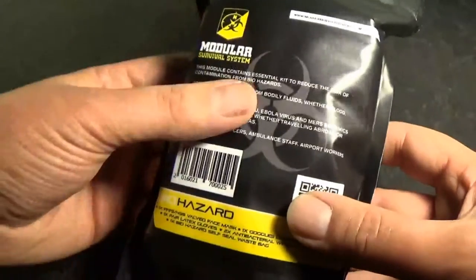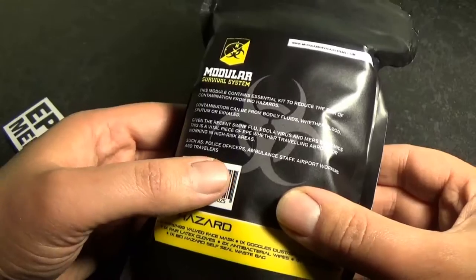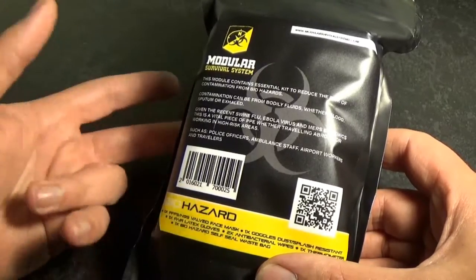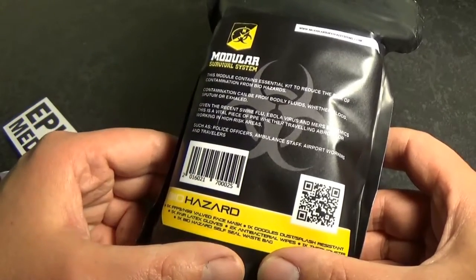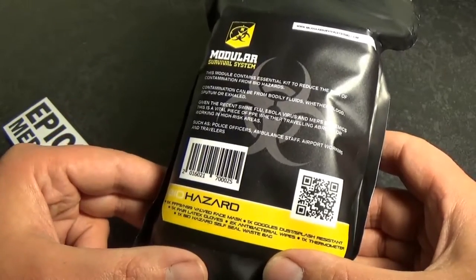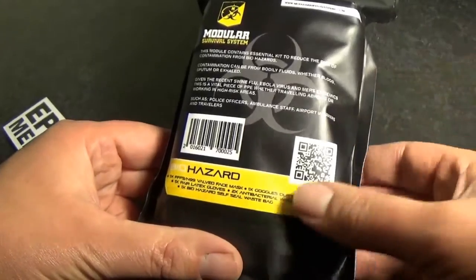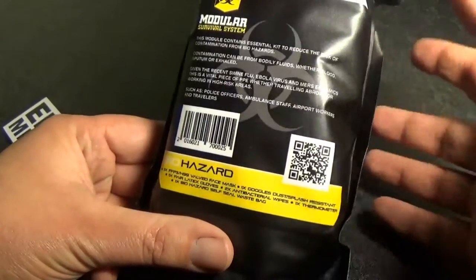If I spin it round, I'll read you the information on the back. This module contains essential kit to reduce the risk of contamination from biohazards. Contamination can be from bodily fluids — whether blood, sputum or exhaled. Given the recent swine flu, Ebola virus and MERS epidemics, this is a vital piece of PPE whether travelling abroad or working in high risk areas. Suitable for police officers, ambulance staff, airport workers and travellers. We have a contents list at the bottom and a QR code — so if you wanted to reorder or get more information, you can simply scan that with your phone.